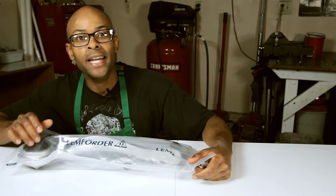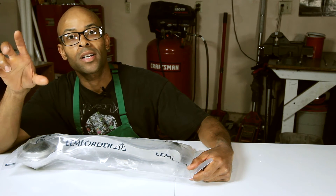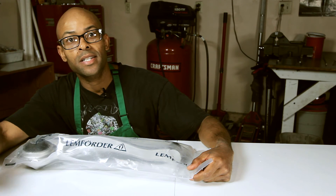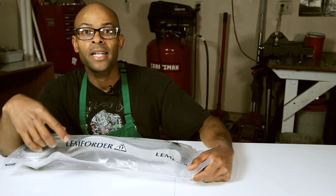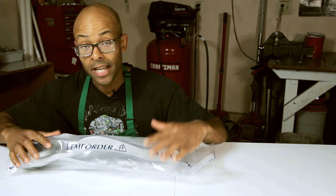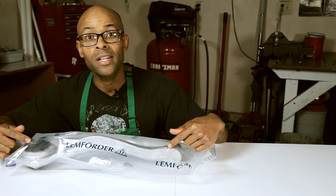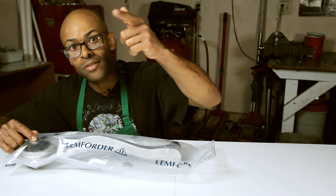Hey guys, different day, but I just wanted to remind everyone: for cleaning the MAF sensor, make sure you disconnect the little connector on the side. That way there won't be any electrical shorts or anything like that. As for this one right here, I'm going to show you how to install it on another video, so stay tuned. See you guys next time.